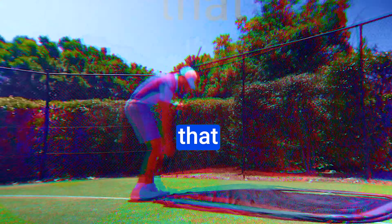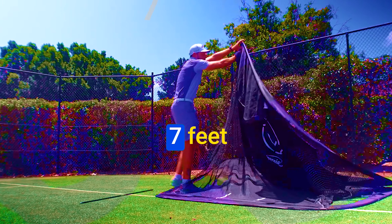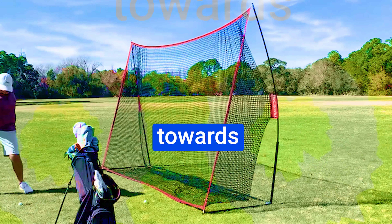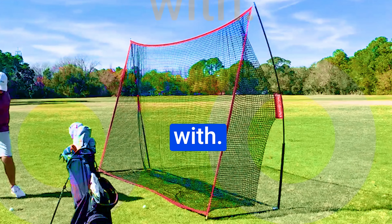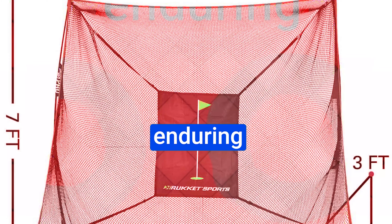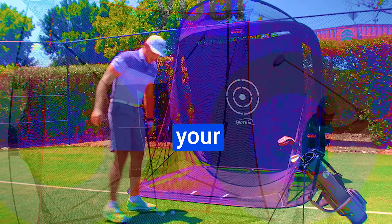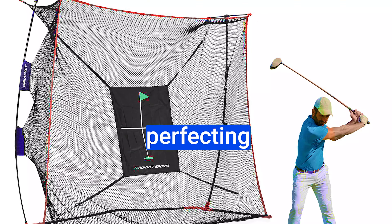It boasts an innovative design that sets new standards, with dimensions of 10 feet wide by 7 feet tall by just 3 feet deep, maximizing space without sacrificing performance. Keep in mind, if your swing leans towards hosel-adjacent, the 3-foot depth might leave you wanting more room. Its 4-ply knotless high-performance net is a testament to its enduring quality, and it features the unmatched ball rollback feature — a signature of the Rocket SPDR.